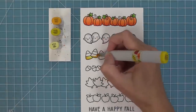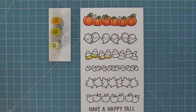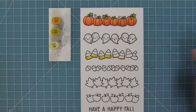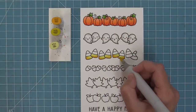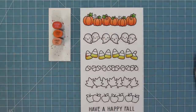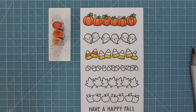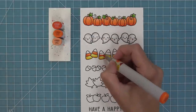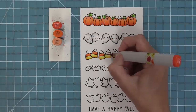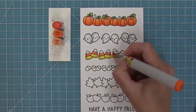Next up we're going to add some color to the candy corn. I always have to google it every time fall and Halloween comes around — I can never remember if it's yellow at the bottom or orange, but it's the yellow. So I'm going to add yellow at the bottom with a little bit of shade on one side and blend it out. You don't even really have to shade them; you could just add some yellow, some orange, and leave the top white to make it quick and easy and they would look really great like that too.